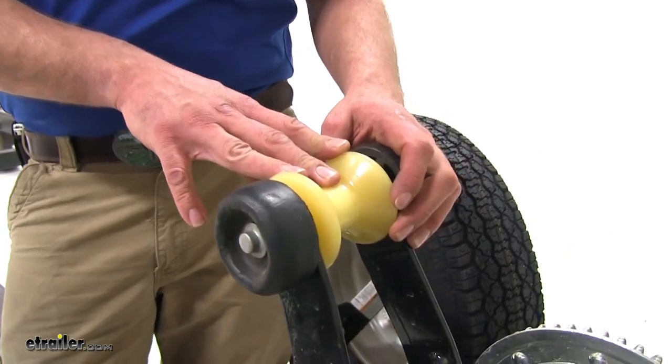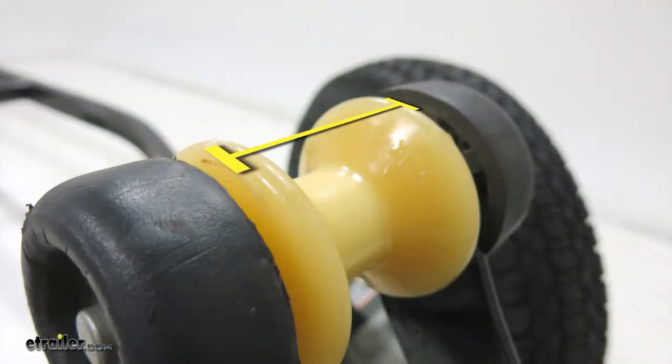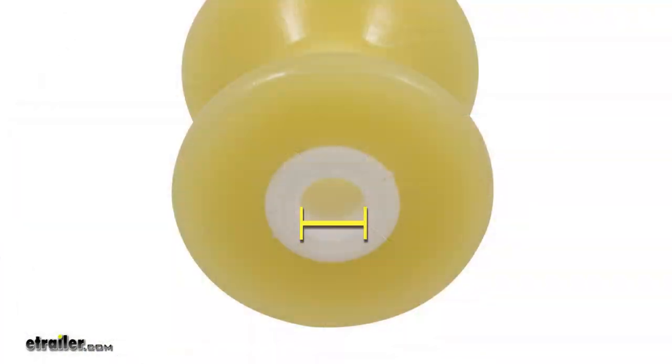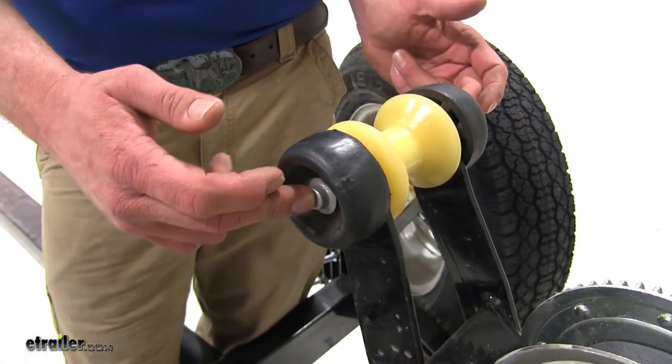Just to give you an idea of the dimensions so you can ensure it's going to work for your application: the roller itself is going to be three inches wide and it has a three inch diameter. The hole going through the middle is going to be a half inch, so it's going to work with any system that has a three inch requirement with a half inch bolt or pin.